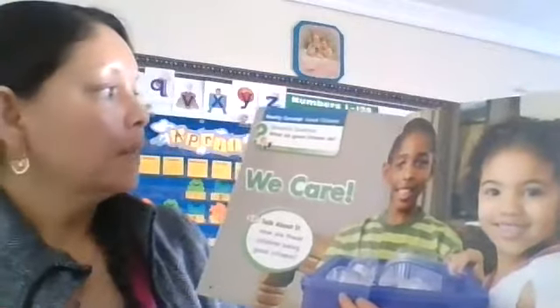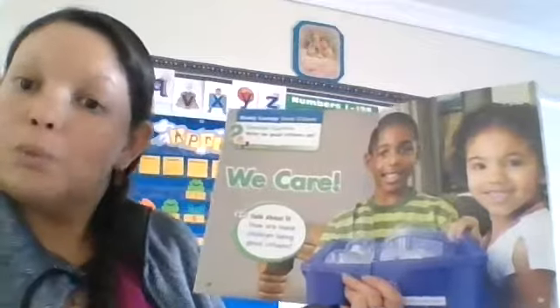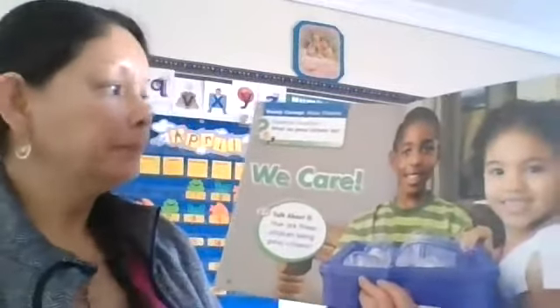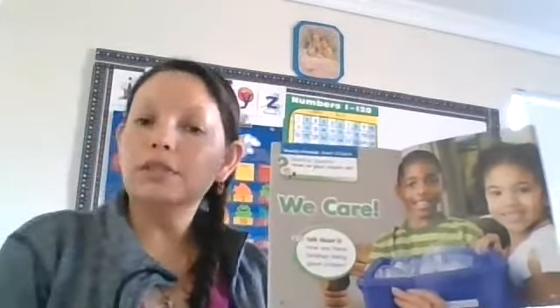It says: this week we're learning about good citizens, and we're going to find out what is a good citizen. What do good citizens do? Citizens are people who live in a community, and we all work together to help each other out. Good citizens include community workers like firefighters and police officers who work together to keep people safe.